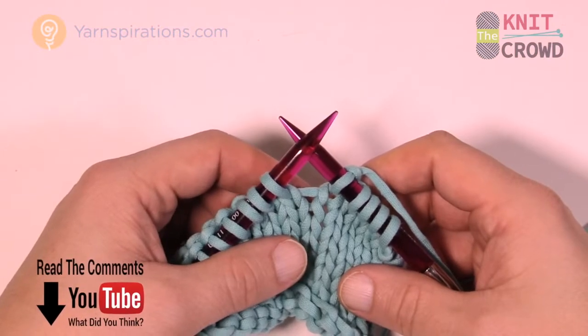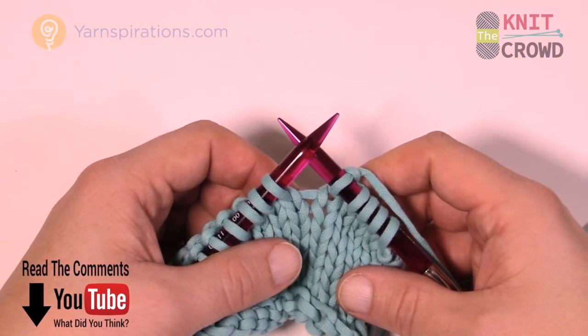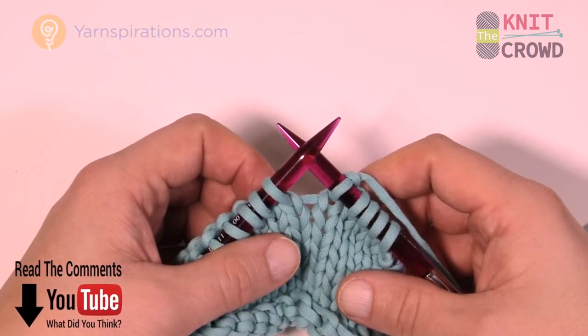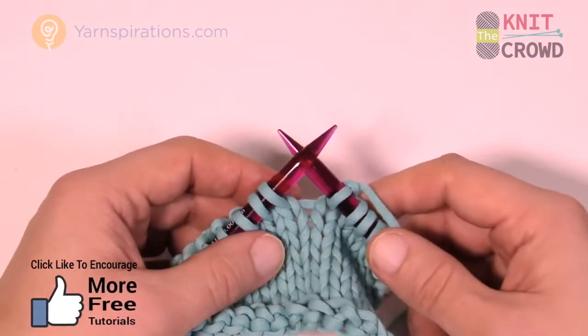Welcome back to Yarnspirations and theknitcrowd.com. I'm your host Mikey. Today we're going to work on knitting two together. This is a standard abbreviation that appears within patterns. What we're going to do is put the next two stitches together by knitting two together.